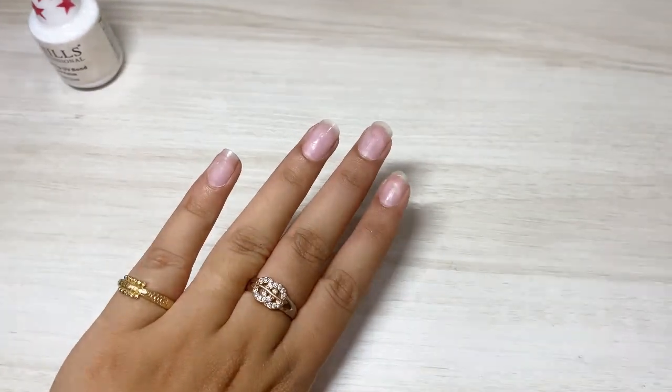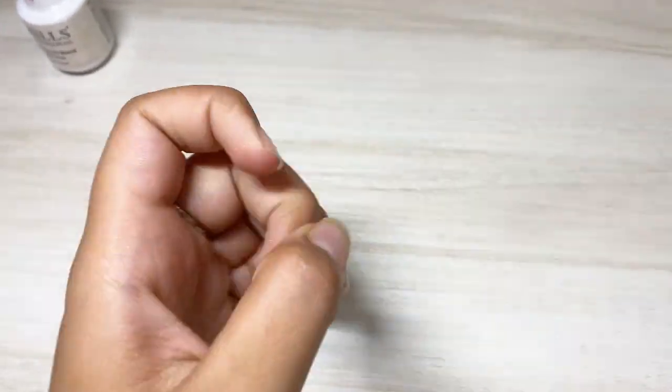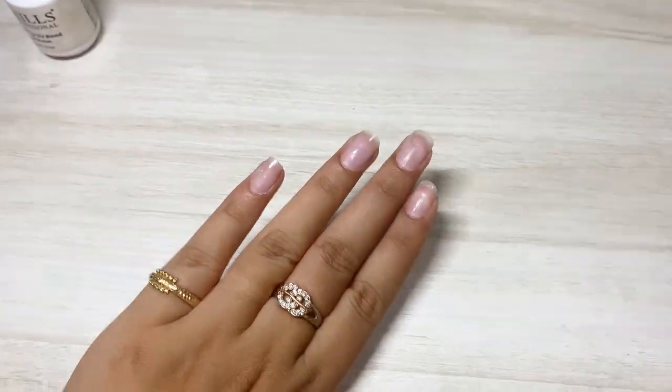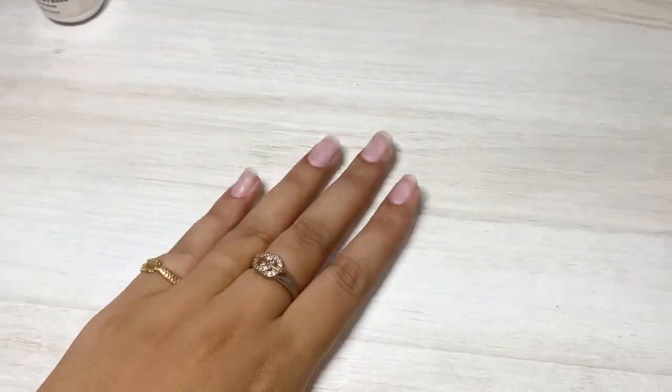Let's get started. First of all, I'm going to file my nails — they're a bit dirty — and I'm going to cut them. Let's go.